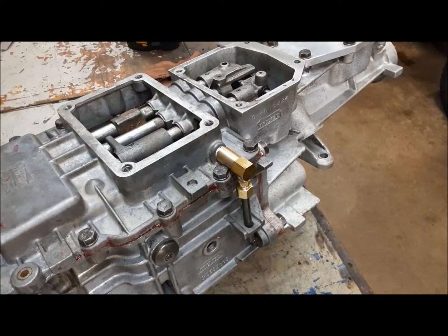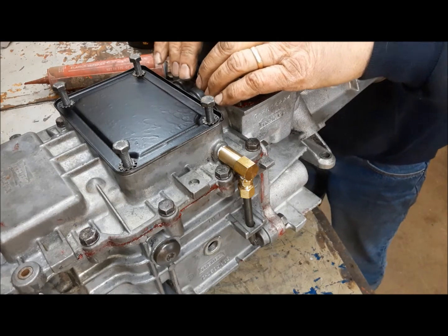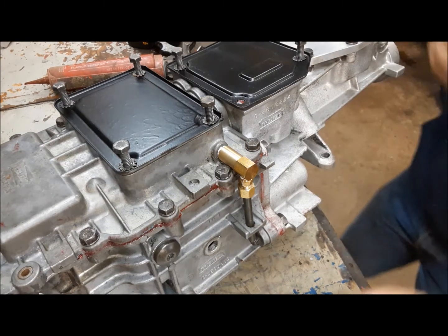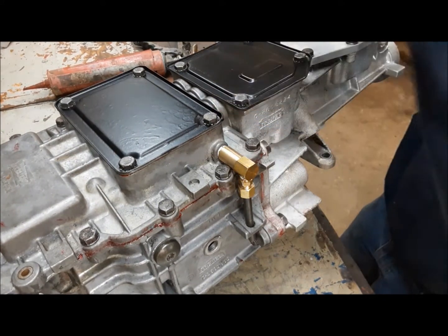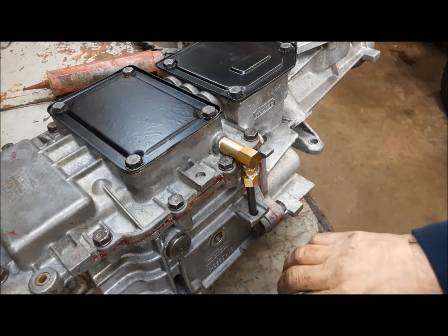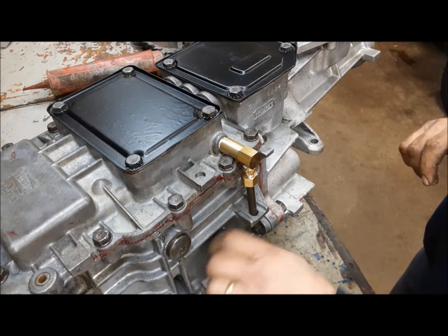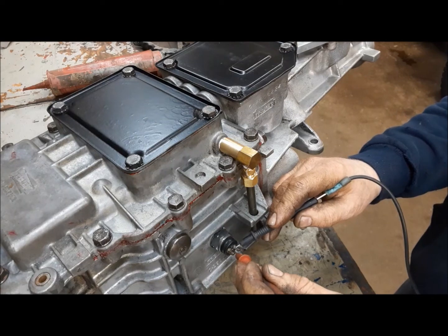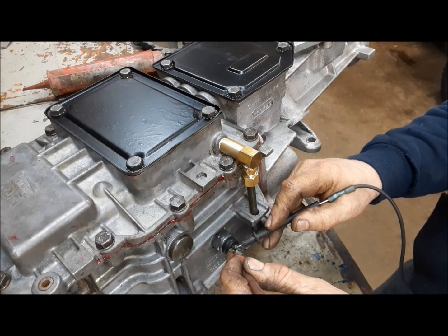Now we can put the two top covers on. Now we can install the reverse switch and test it. I'll test it before I do the final tightening. It should be dead now — we're in neutral. Now I'll put her in reverse. There you go, meter's beeping. Good.